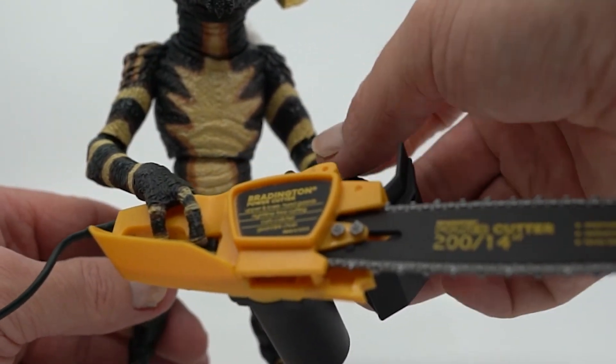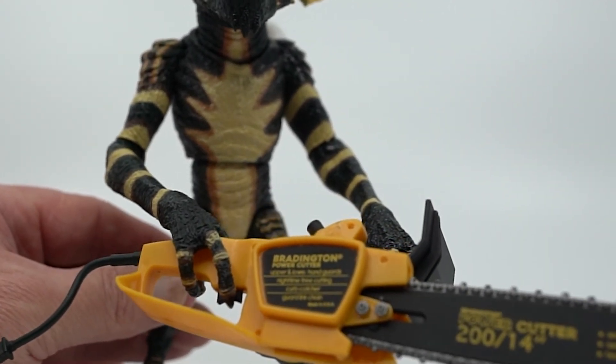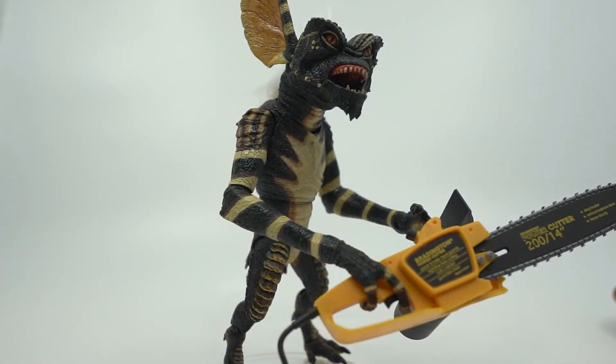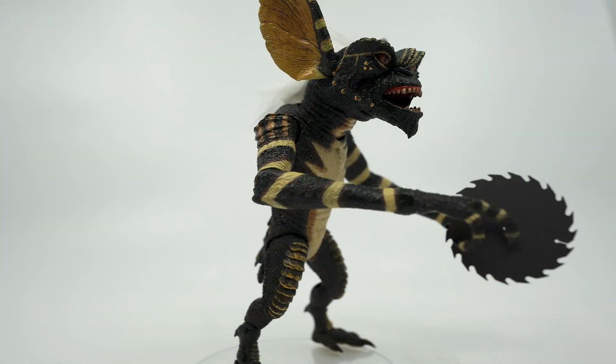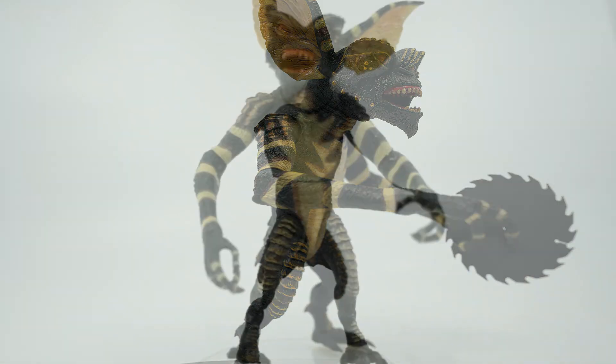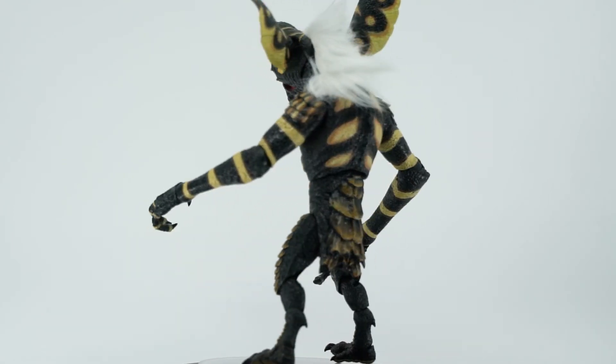In the end, I would have to say that this is another win for NECA in this line. Everything about him screams Stripe. He has great accessories to enhance the experience of the figure, and the price point on the figure is phenomenal. If you were on the fence about this guy, I'd have to say go ahead and pick him up. He's fun to play with, he has all these fun add-ons, and he looks great up on a shelf, or even in a diorama with other figures like him. I wouldn't hesitate to pick him up — I think he looks fantastic, and if you're a fan of Gremlins, you owe it to yourself to go ahead and pick this guy up.